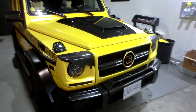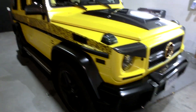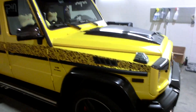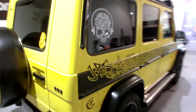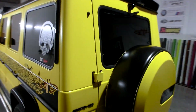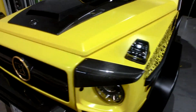Over here we have this G63 that we will be featuring in a separate video. It's a combination of satin yellow and satin black with lots of body kits on the car. We also put a starlight roof in this one — it's the second one in North America with the starlight roof. The first one goes to our DBLA and then we're the second one. We will be doing a separate video on this just to show you guys.